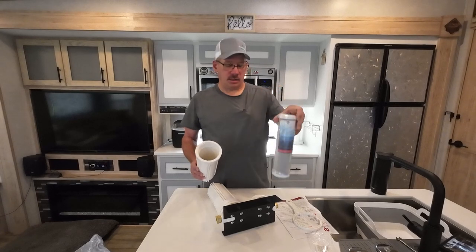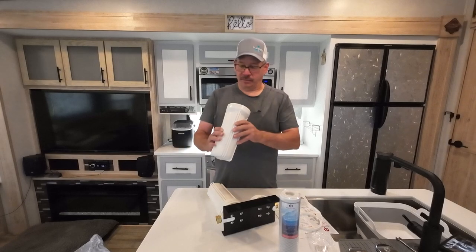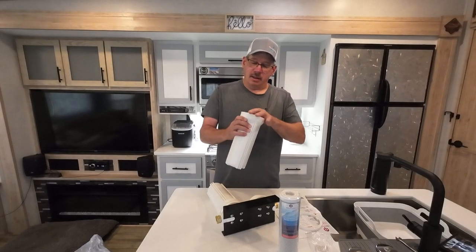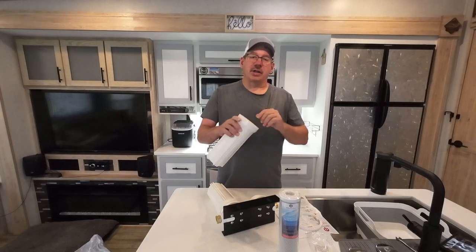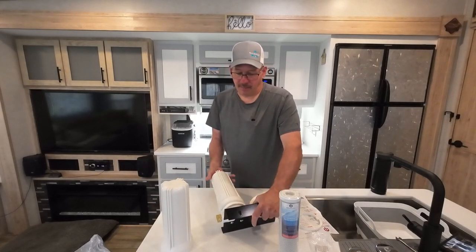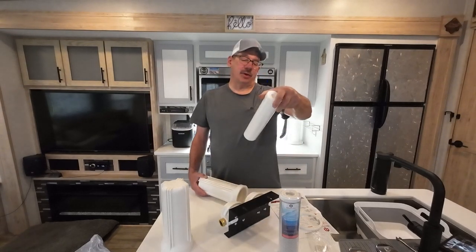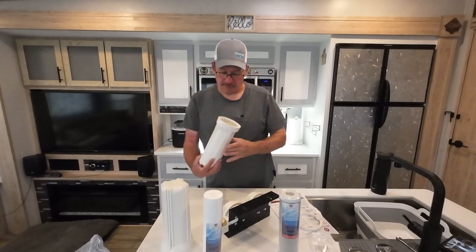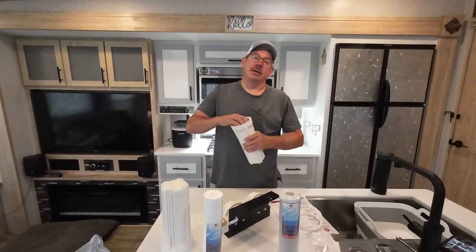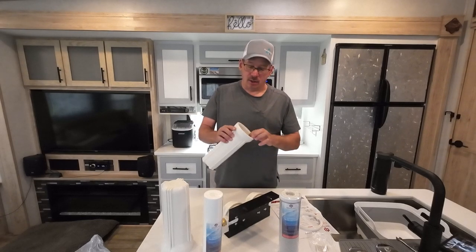This one is a 0.5 micron, so this would be on your outside, applying to the camper. There is an O-ring in here — if you bought this, I would double check that the O-ring is in correctly. That might be why they sent extras. And then this one is a 5 micron. If you don't know how big a micron is, roughly 70 microns is your hair — one strand of hair is around 70 microns. This O-ring looks good too.